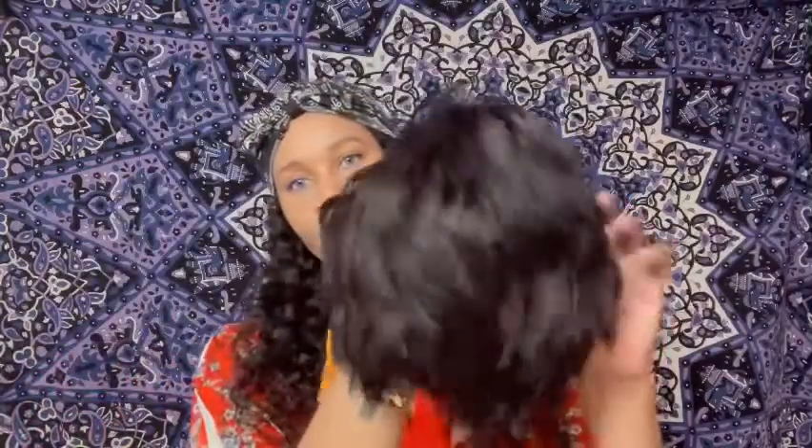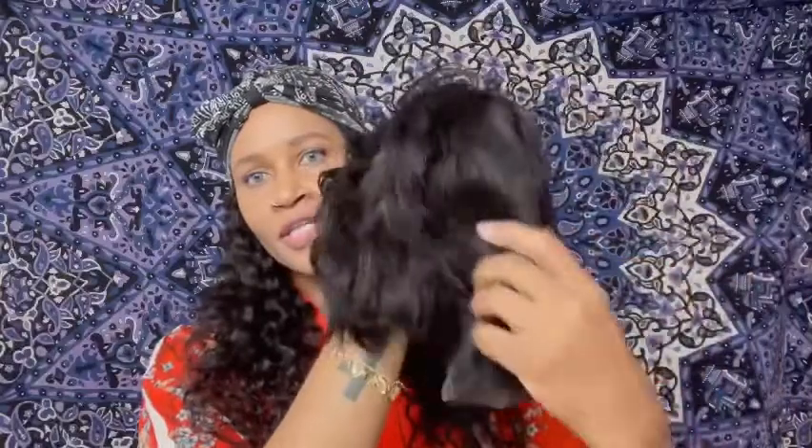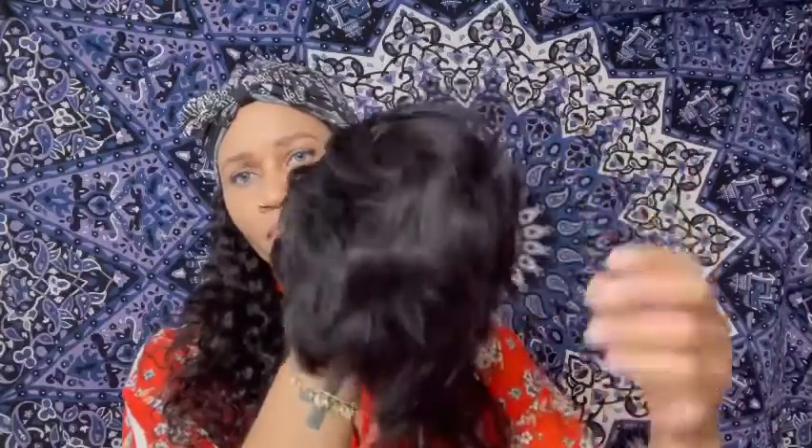Nothing like a good hot cup of coffee in the morning — that just tops it all. So this is the hair and I know it looks like something the cat dragged in, but I'm going to fix it.